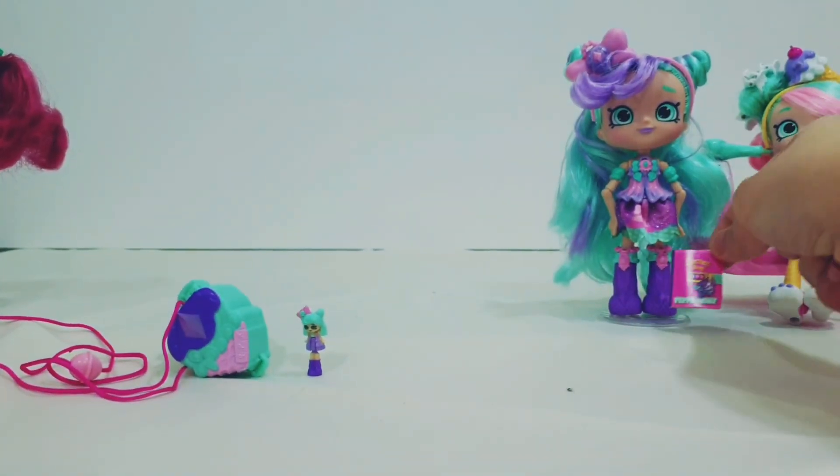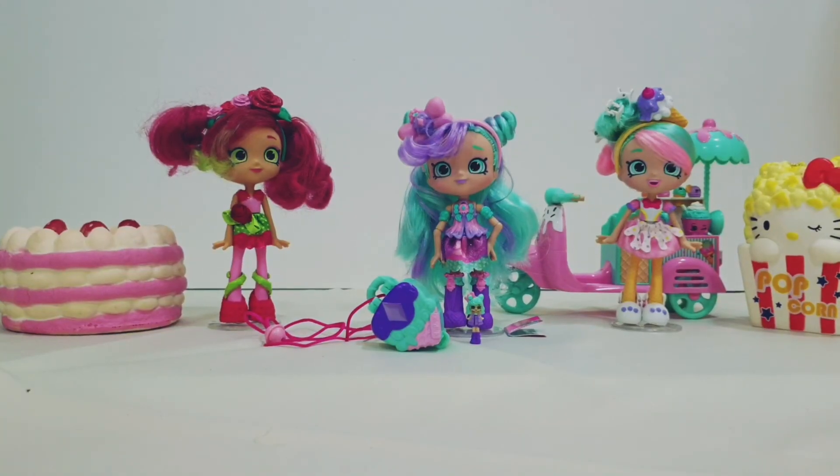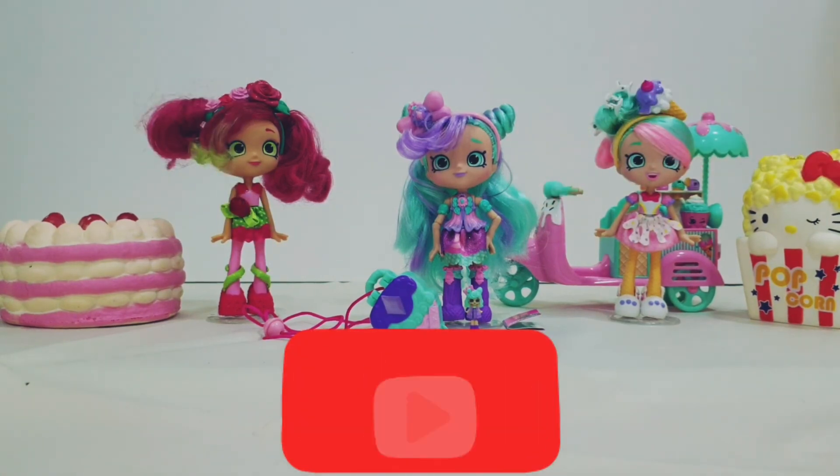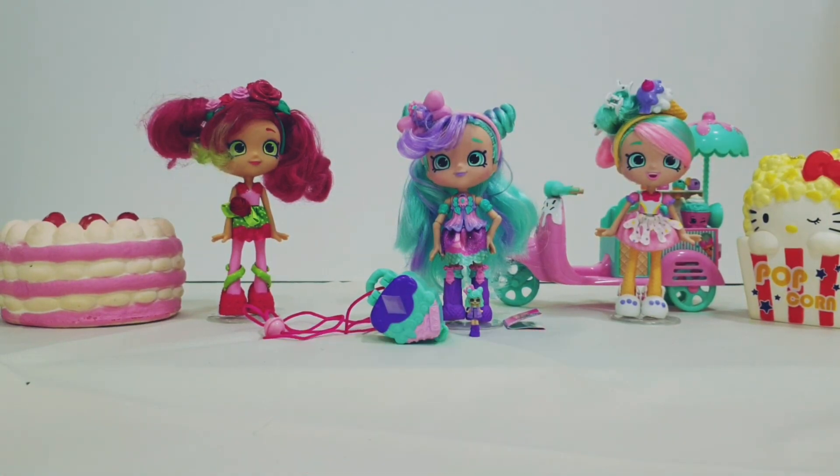That's really awesome — this is the end of the video! If you liked it, please hit the like button and subscribe to my channel. I really appreciate that. This is just the first video on my channel and there's a lot more in the future. Bye!